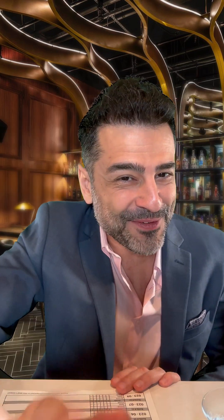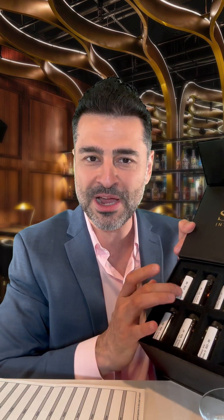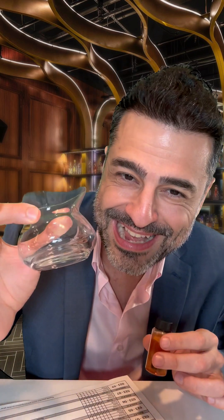Now I think we're ready for our first tasting. We're going to take the entry form, and it's going to show us bottle number one with a number. We're going to take that and look for that number on the corresponding samples. Pretty simple — you're just going to match the number to the number on the entry form.